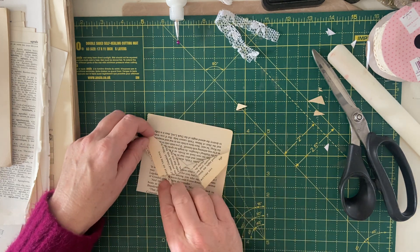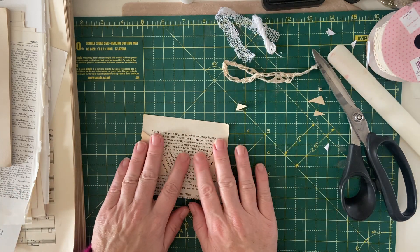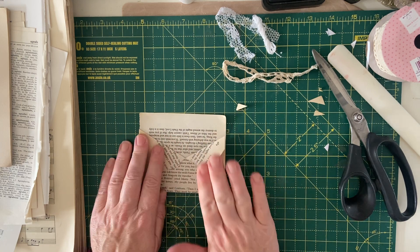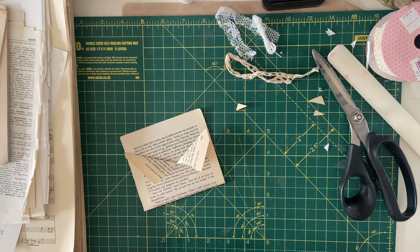She had lace along the edges of her collar. She also did a brooch on hers. I can't remember what else she used — I've been asleep since I watched the video! But all the time she was making these little pockets I was thinking I'm going to make a few. Let's stick this one down so you can see how it looks.